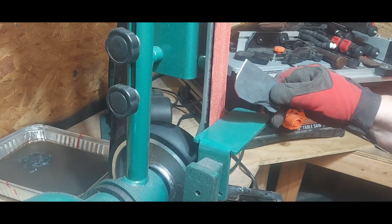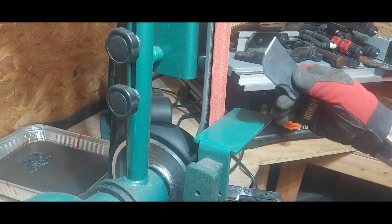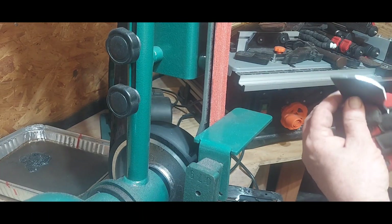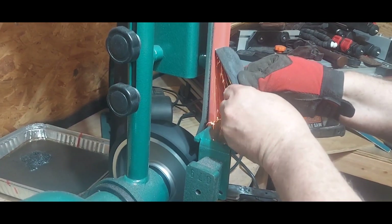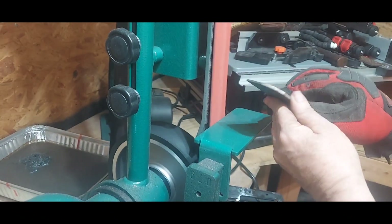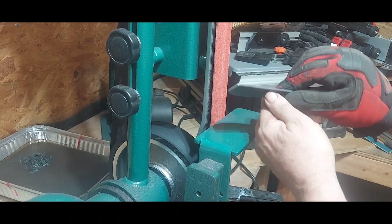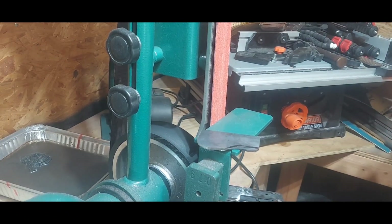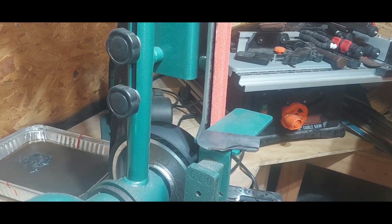If you're used to a 1x30, you're looking at this going, holy crap — this really moves and takes stuff off. It's just hard to explain. It moves it that fast. It's just amazing. If you're making knives or doing art and you need to shape, reduce, or just sand metal, this will do it — and it will do it quick.